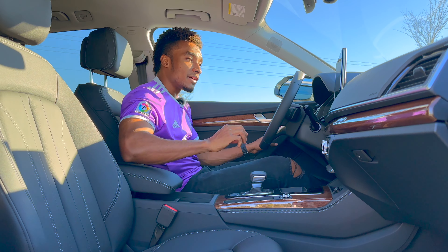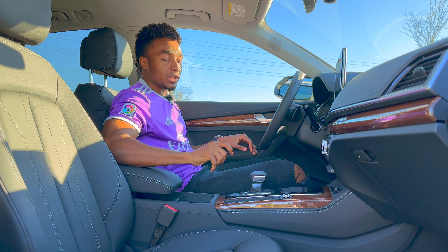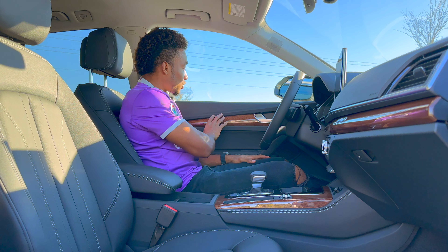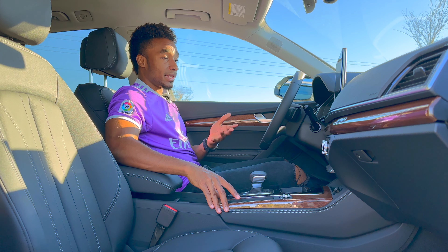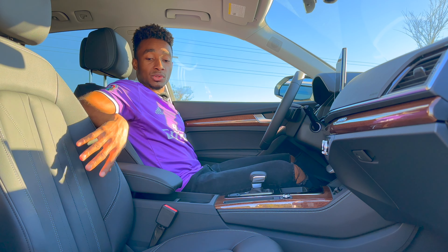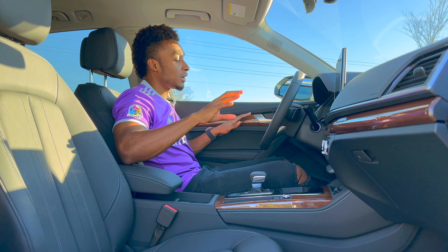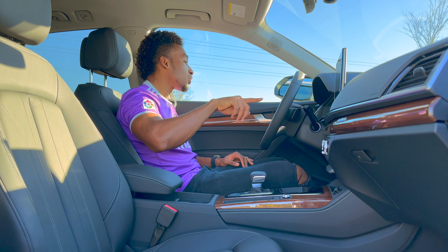Jumping inside the Q5, everything is as you'd expect in an Audi. One standout is the gloss wood finish on the trim — usually it's metal, carbon fiber, or exposed wood, so this gloss finish is rare and absolutely gorgeous, offering a different kind of luxury. You have leather comfort seats with stitching — sport-inspired but not full sport seats. Attention to detail is great, with matte silver accents throughout the dash surrounding the virtual cockpit.